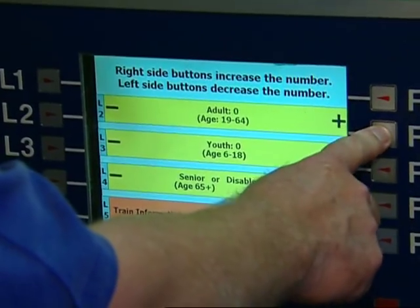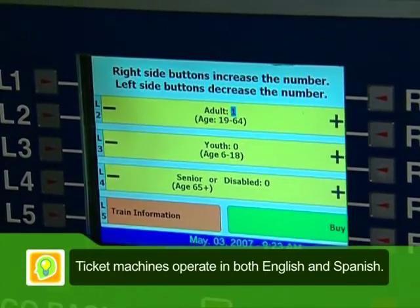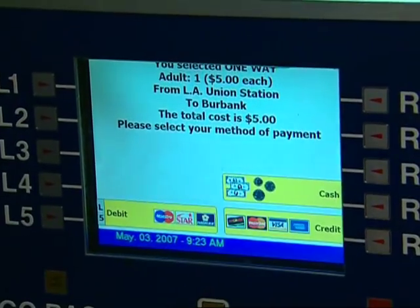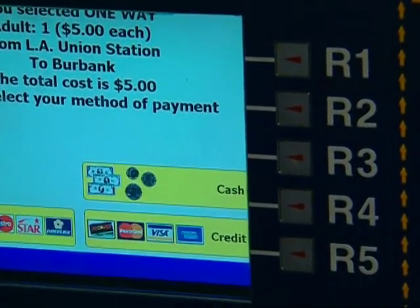R2. And then it highlights to let you know you're only buying one. When you're ready to make your purchase, you push the green button, which is buy. And it tells you this is where you're headed — five bucks. It tells you it's five bucks.